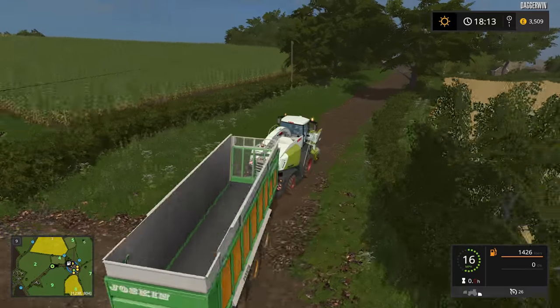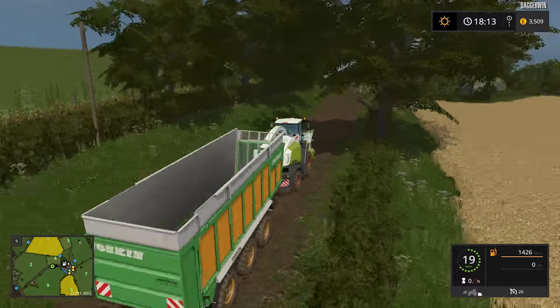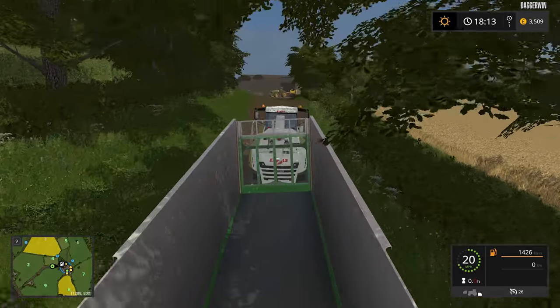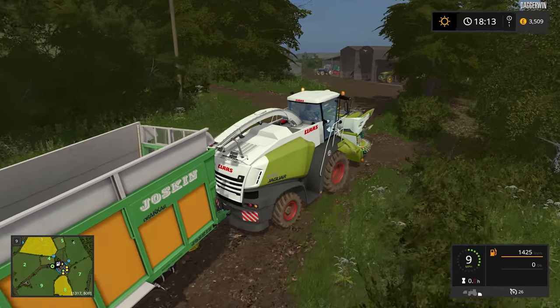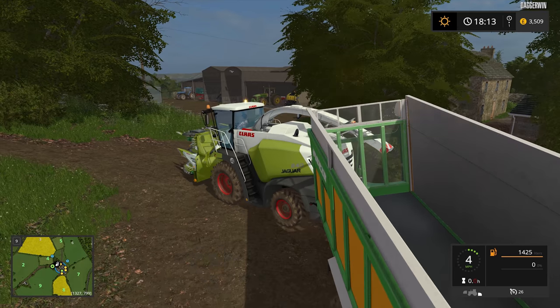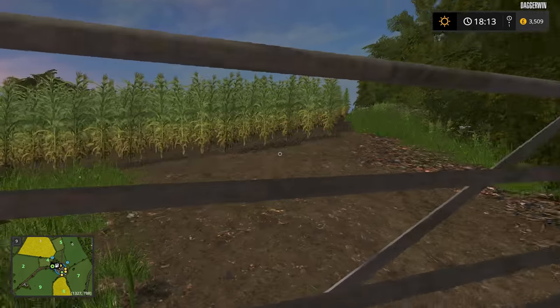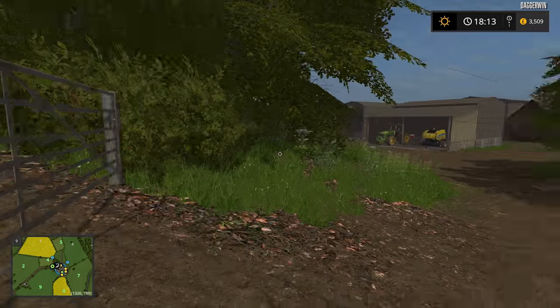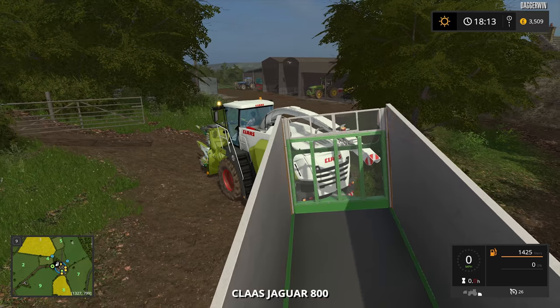Now the first field is very small, this one just here on the left hand side. And this is the only field we're actually going to use this header in. When we move on to the whole crop harvest, we're actually going to use the John Deere as well to tow the trailer. This is actually a nearby contracting business which is doing the work for us.